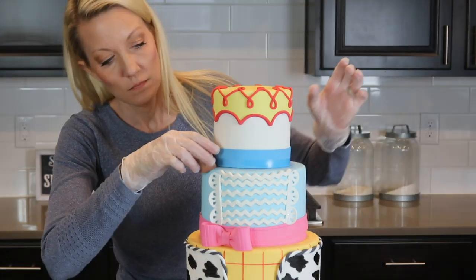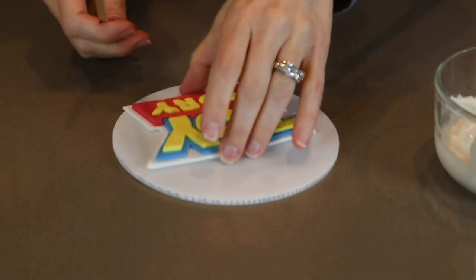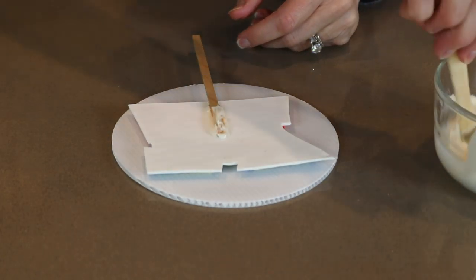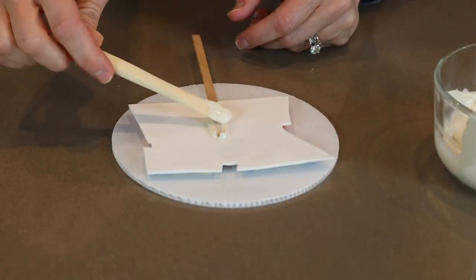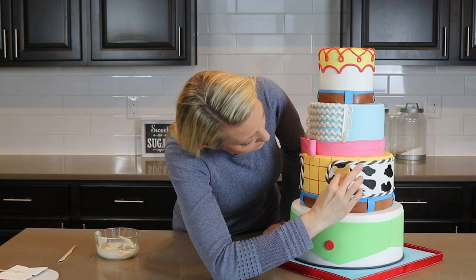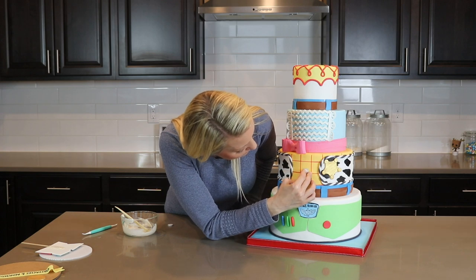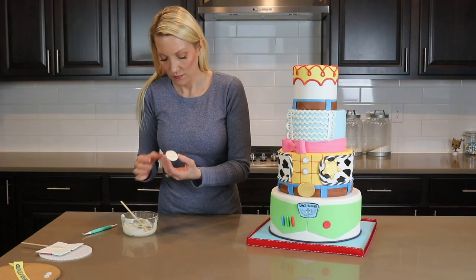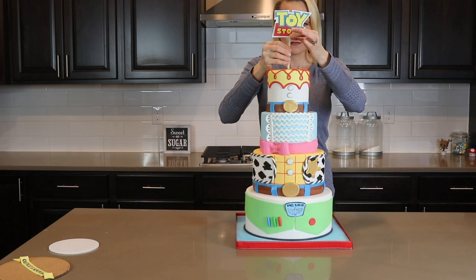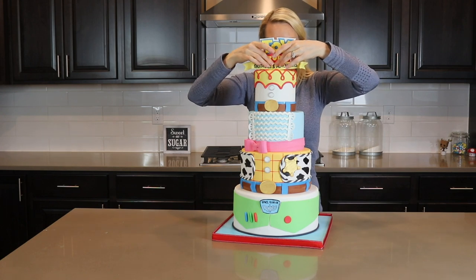Next, Jessie is also getting some jeans and a belt and belt loops just like Woody. My logo is dry so I'm attaching a flat lollipop stick to the back of it with melted candy melts. And while that is setting up, I'm going to add a few final details like a ribbon on my board. I'm giving Woody his star sheriff badge, his belt buckle and buttons for his shirt. Jessie also gets her belt buckle and buttons. And finally, I'm pushing the Toy Story logo into the top of the cake, and I also attach my Obstacles and Adventures logo on there too.